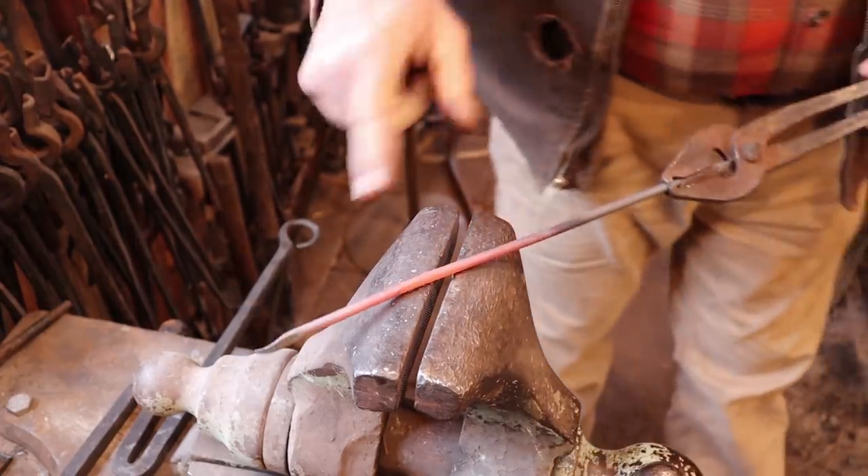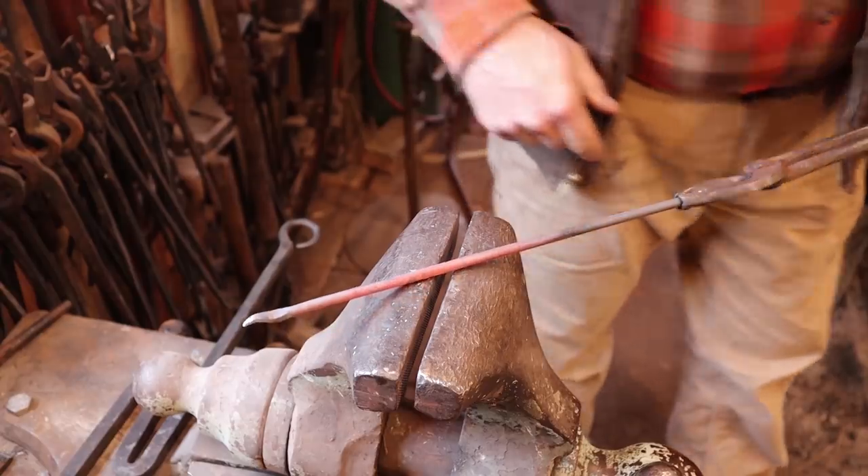Next thing I do is let this cool so I can mark where I want to bend it. Now this is the third one of these I've done working on this video, and the previous examples have been a disaster. It's a simple concept — it shouldn't be all that hard to do — but because I'm working in a gas forge and getting heats that are really long, everything is floppy. It won't bend where you want it to bend. It's just really a pain in the neck.